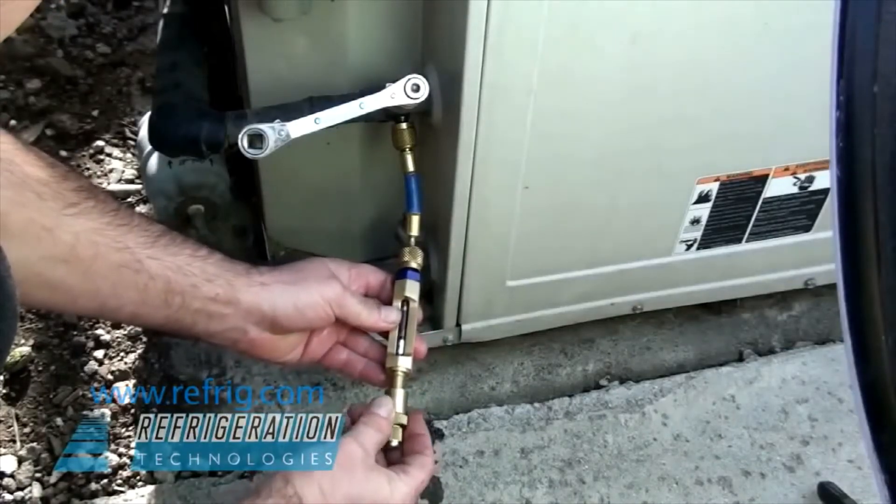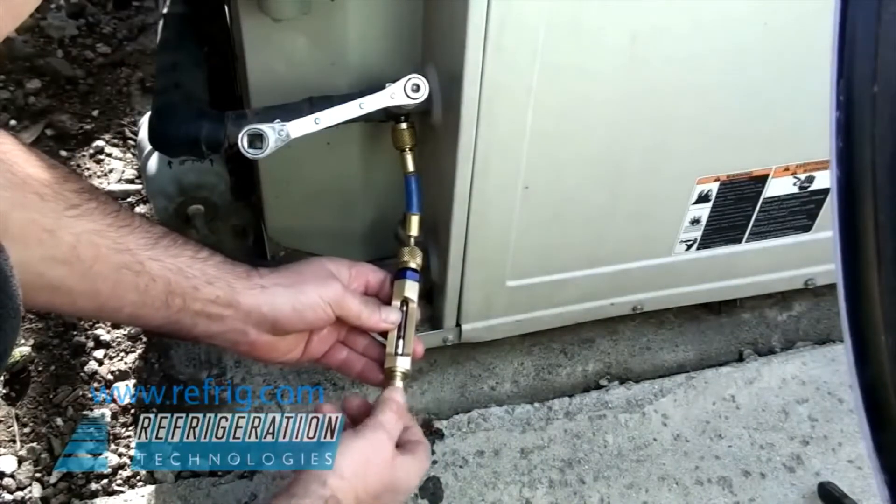Instead of connecting the outlet to a set of gauges, for the oil test we simply screw on a thumb cap.